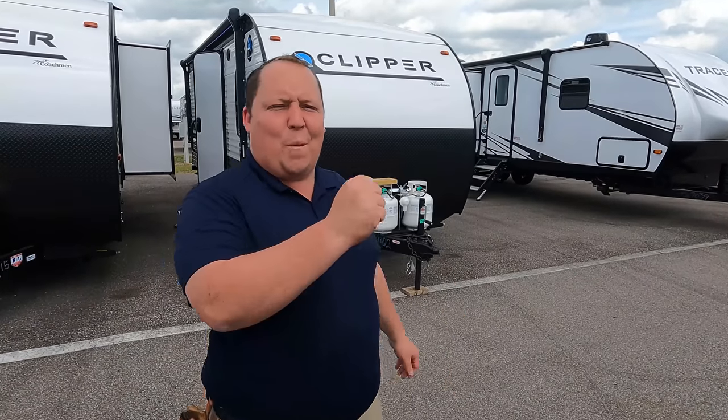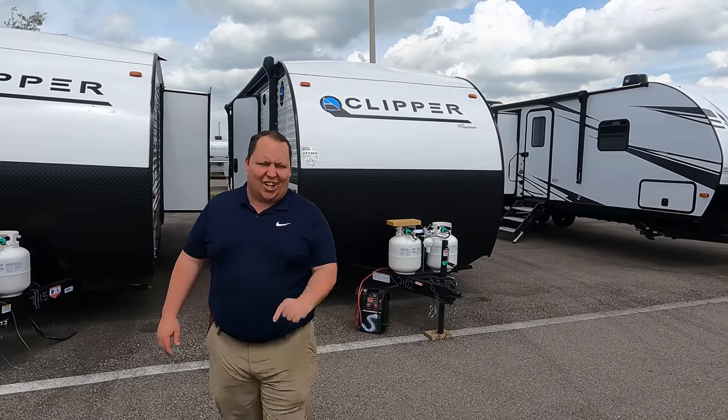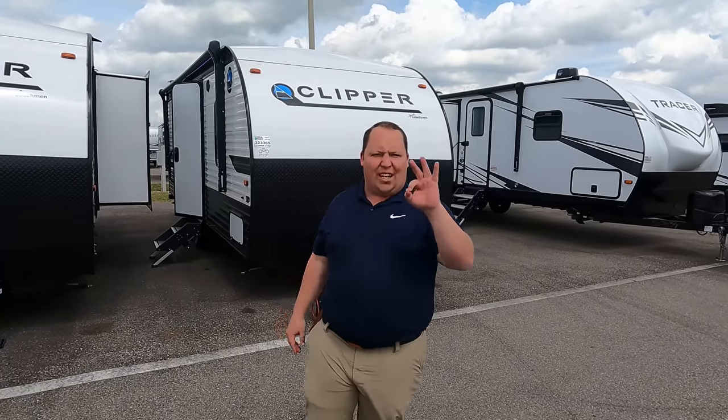Hey everyone, I'm Matt. Welcome back to another video. Today I'm super excited — we're taking a look at an awesome entry-level bunkhouse travel trailer with no slide-outs. This is a 2021 Coachman Clipper model 21BH. We're going to look at the outside features first, then the inside features, then give you three things we love and three things we dislike.